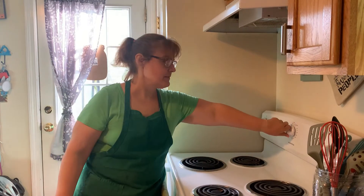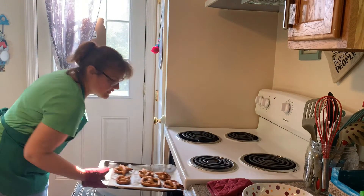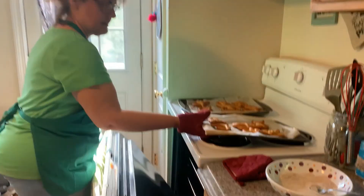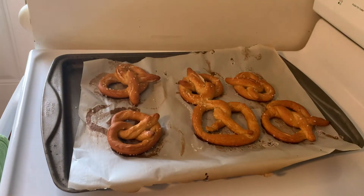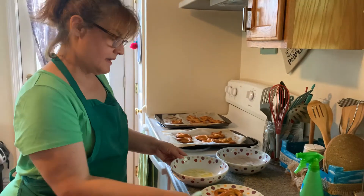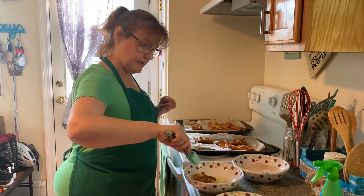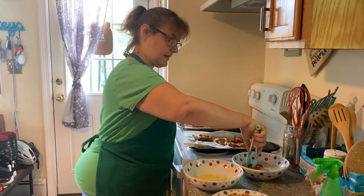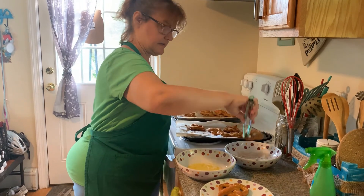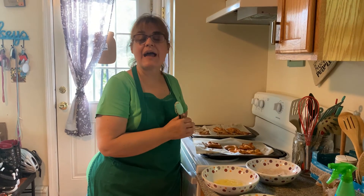It smells like pretzels in here and the timer just went off. They look done — yum! Some of them have the salt on them. And if you remember, I said I wanted to do some with cinnamon and sugar. So these are my plain ones — what I'm going to do is dip them in butter and then put the cinnamon and sugar on them. A little slippery, but now you have a dessert pretzel. I just can't wait to eat them — they smell and look absolutely yummy.